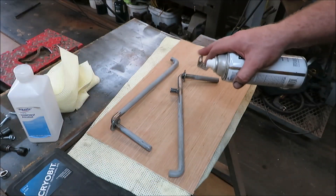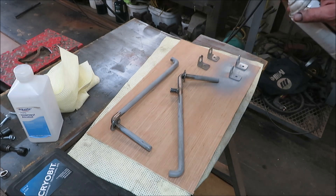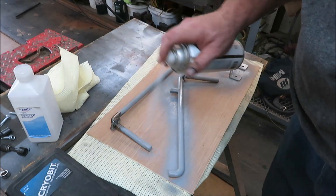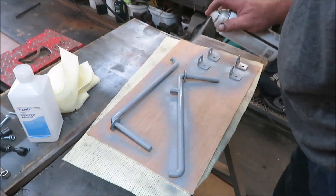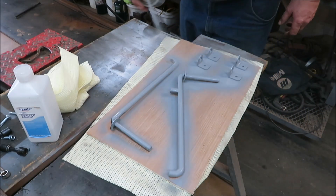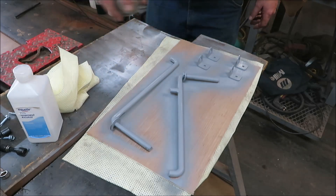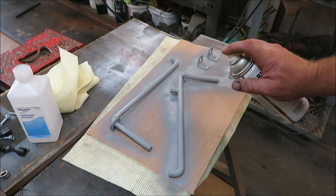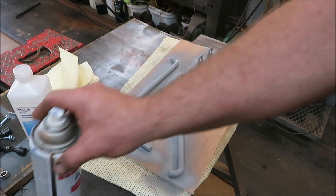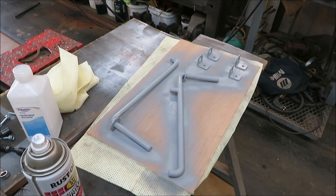Everything's been cleaned up. I rubbed it down with some alcohol and now we're going to put a little paint to it — good primer and good paint — because we want this to stick and we don't want it rusting up on our camper. We'll let that set up a little bit, give it some time to dry, then flip them all over, coat the other side, and then we'll be ready for paint. It's going to be a pretty nice little setup — nice little brackets, not too heavy, but I think they'll work out fine.